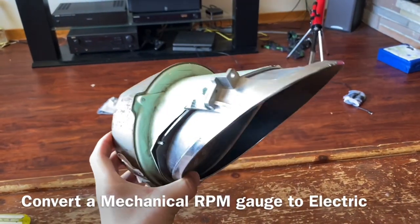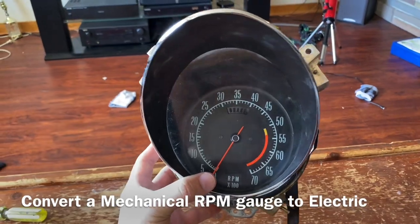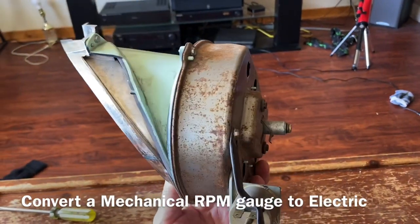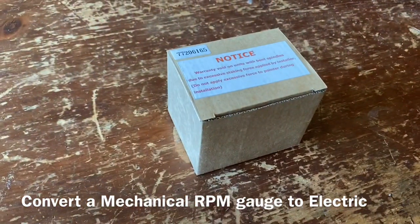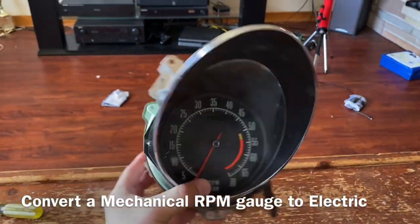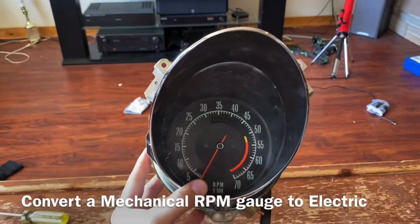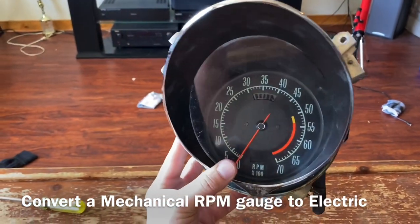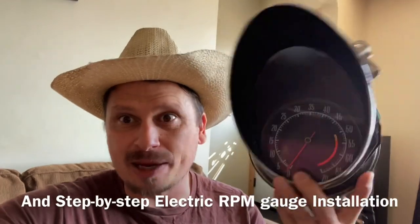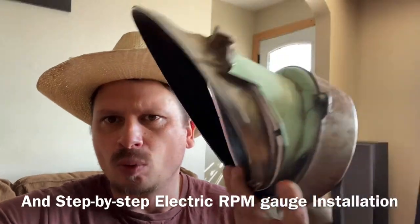Hello everybody! In today's episode we are converting a mechanical RPM gauge into an electric one with this super cool kit. This is actually the cheapest way to convert one of these as far as money goes. I'll walk you through it in this video step by step.